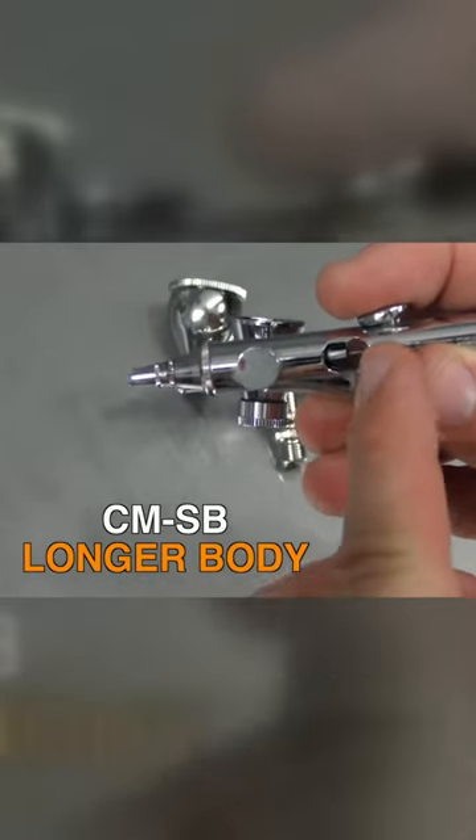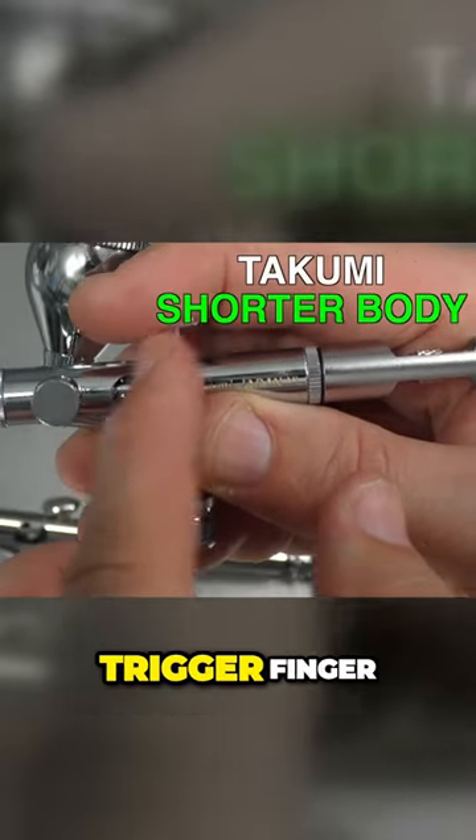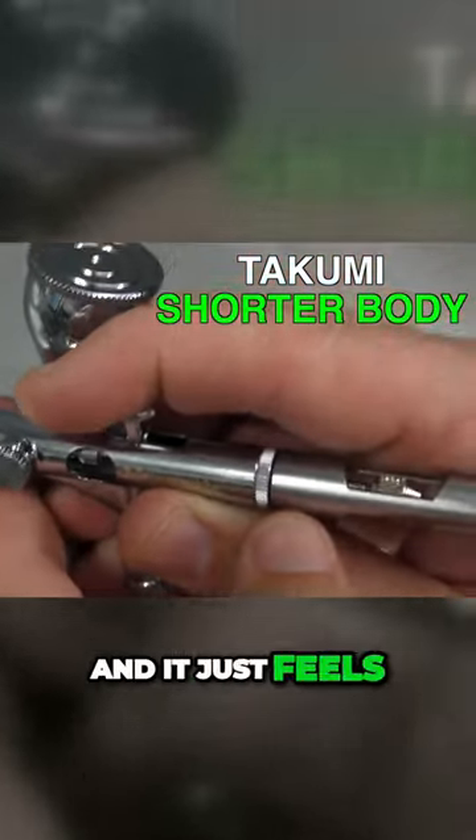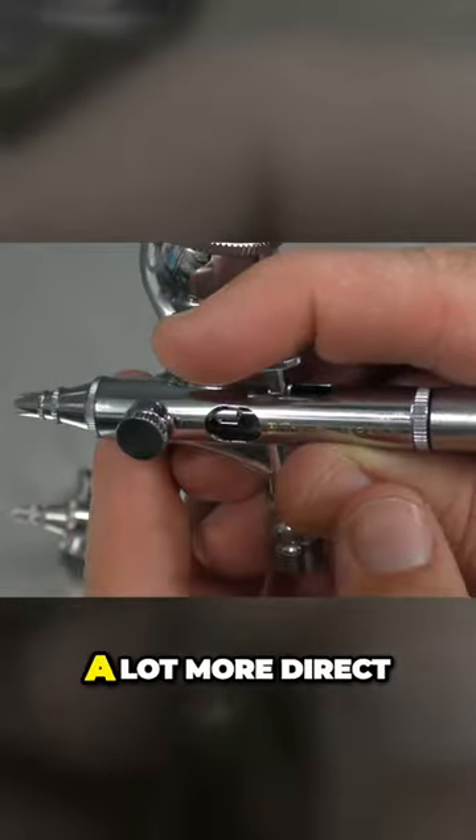Having the shorter body design gives you a little bit more of a controlled feel because you're a lot closer from your trigger finger to the artwork, and it just feels a lot more comfortable. You've got less of the body of the airbrush in the way, so your line of sight is a lot more direct.